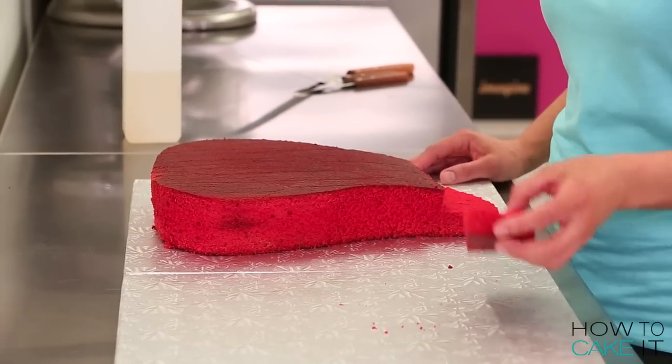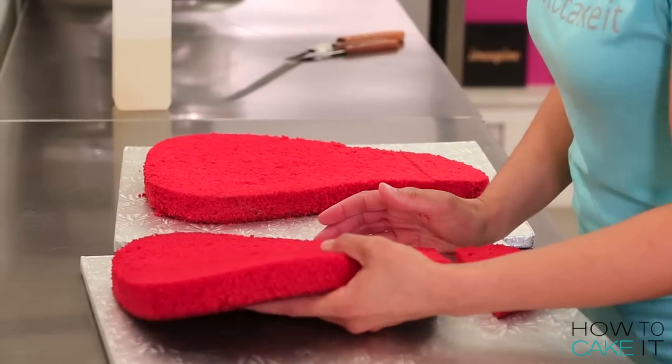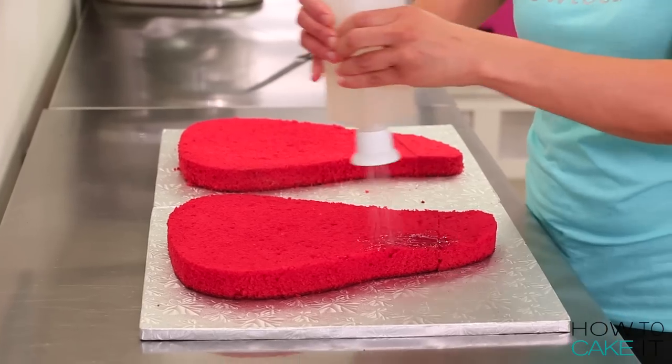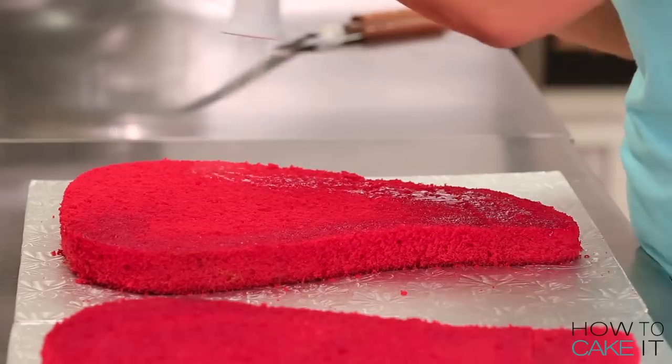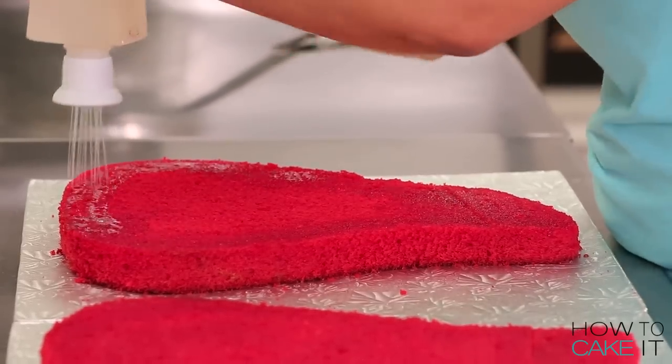Once I'm happy with the shape of my steak, I'm going to simple syrup all of it. You don't want to overcook your dad's steak — you want to give him a juicy, tender steak that's perfectly cooked. With the help of sir squeeze.